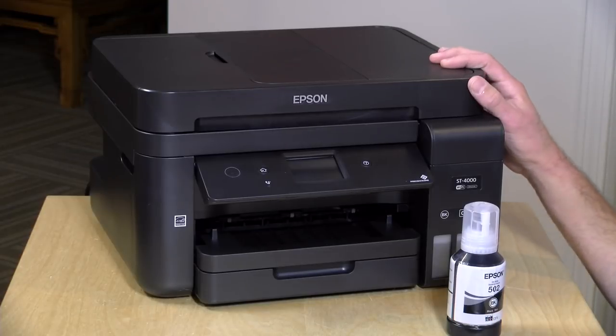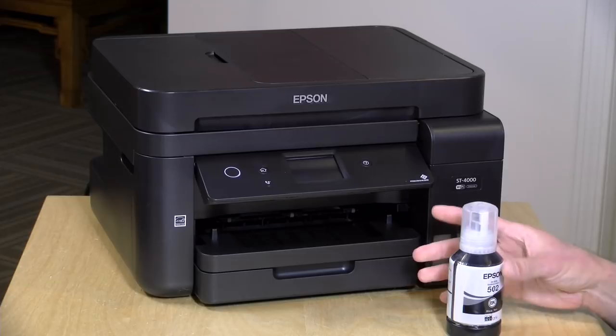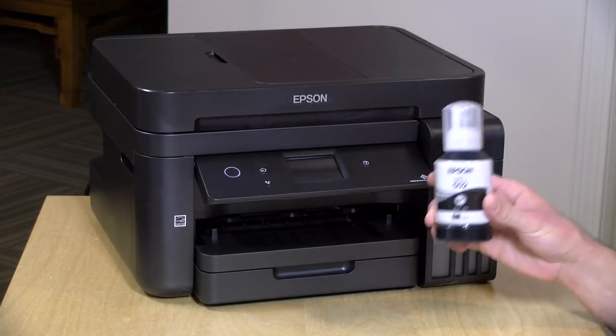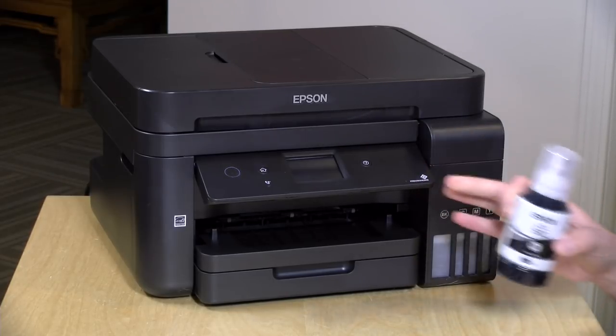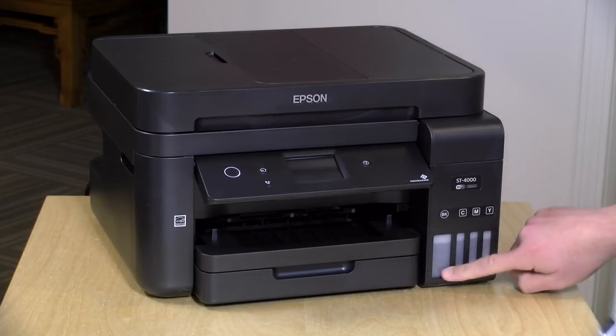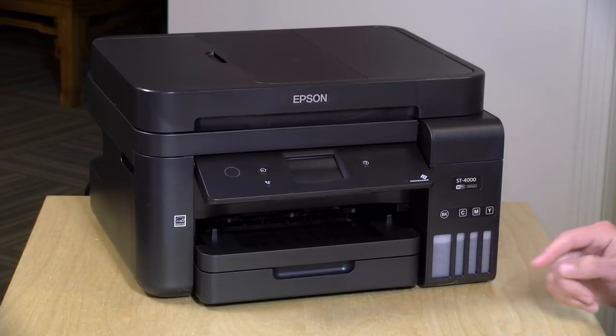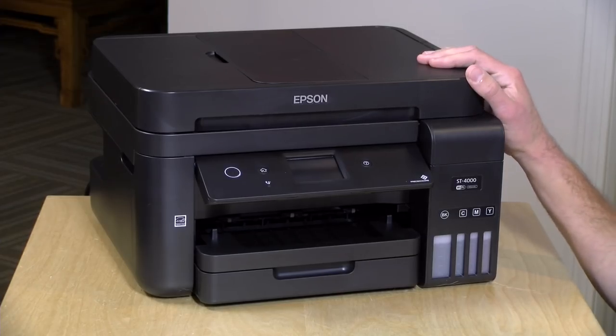Hey everybody, it's Lon Seidman, and we're taking a look today at an Epson SuperTank printer. This is the ST-4000, and rather than using ink cartridges, you fill it up with bottles of ink, and you get enough ink in the box to last you for about two years. You can see the ink reservoir here and get a good idea as to how much ink is left. When you need more, you get a couple of bottles and just pour them in. They've improved a lot of this product over what we've seen from a few years ago.